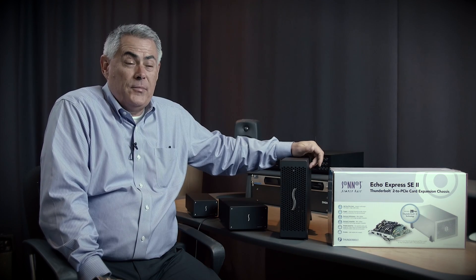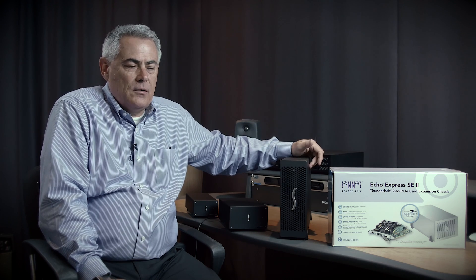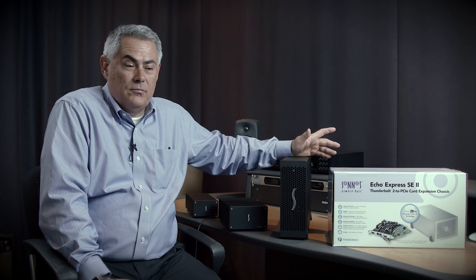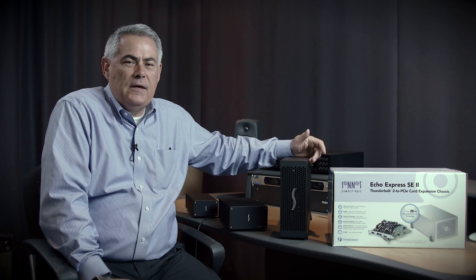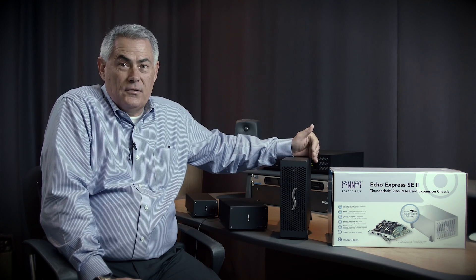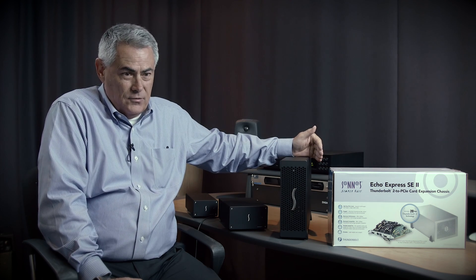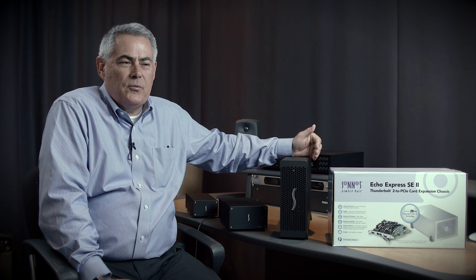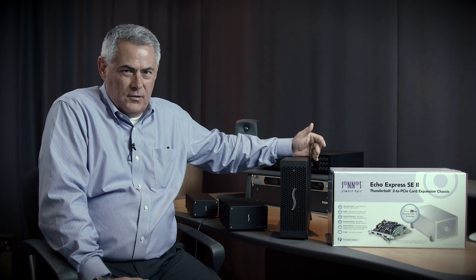I'll talk about a few popular workflows that involve the Echo Express 3R. One is where somebody has a new Mac Pro — they like the way it looks on their desk, with a nice 4K display or maybe two 4K displays hooked up to it. But they also have expansion cards, whether UAD cards, HDX cards, graphic cards, network interface cards, or storage interface cards, and a lot of storage they want to rack up. They can put all of that in the machine room, and using an optical Thunderbolt cable, connect from the Mac Pro to all the expansion conveniently rack-mounted in the machine room.